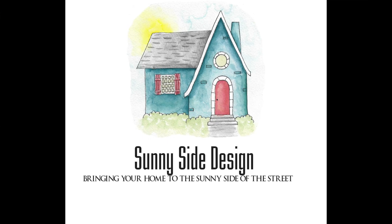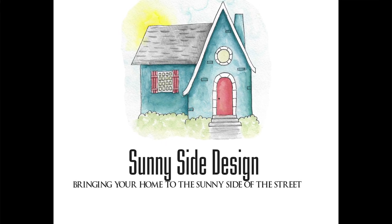We hope you liked this tutorial and that it gives you some inspiration for incorporating a barn door somewhere in your home. Be sure to subscribe to our channel if you haven't already — we love making videos for you. We also love hearing your comments and questions, and if you have any ideas or suggestions for videos you'd like to see, let us know down below. Thanks for watching, and follow us on all our social media — links are below. As always, here at Sunny Side Design, we hope to bring your home to the sunny side of the street.